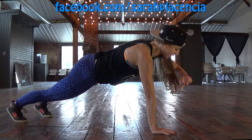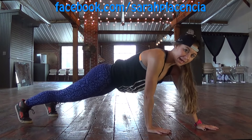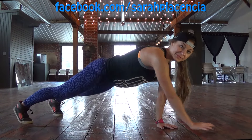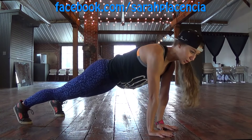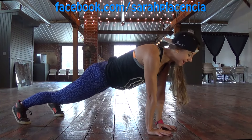Ready? One arm at a time. Set and go. Forward, forward, back, back. And then switch your arm. Other arm. Notice how my hips are not rocking side to side — they're staying in place. That means your obliques are working. The front of your abs are working. The top. The bottom. Everything.